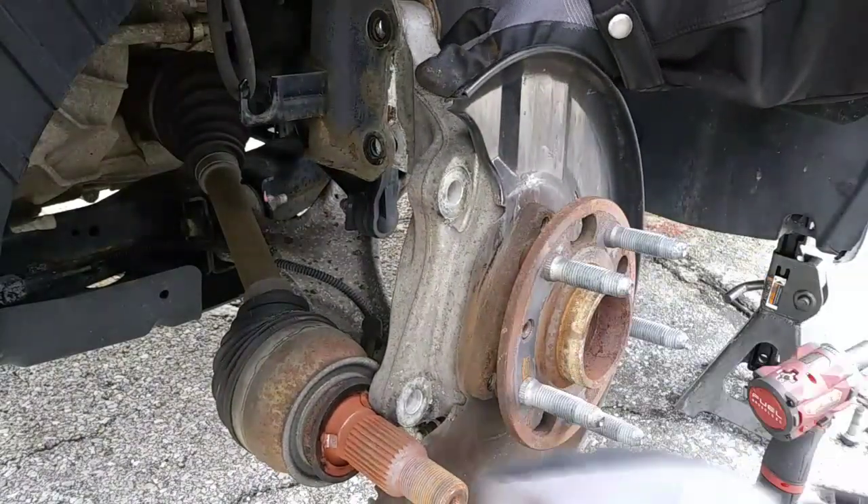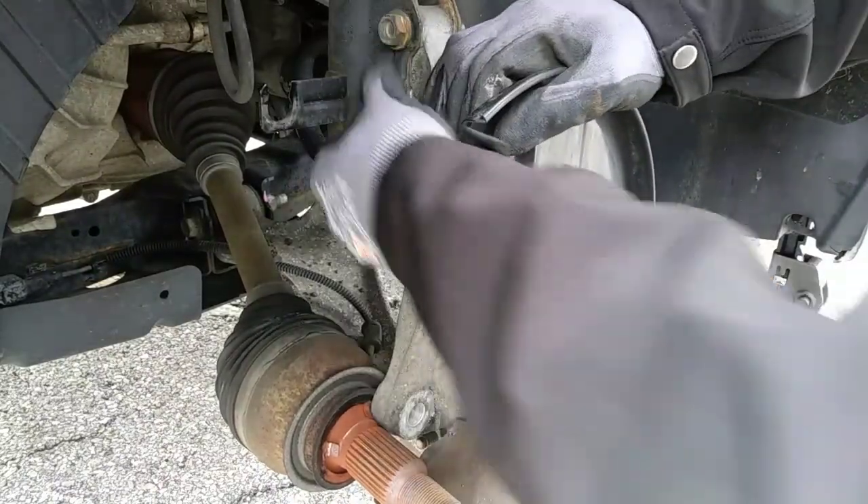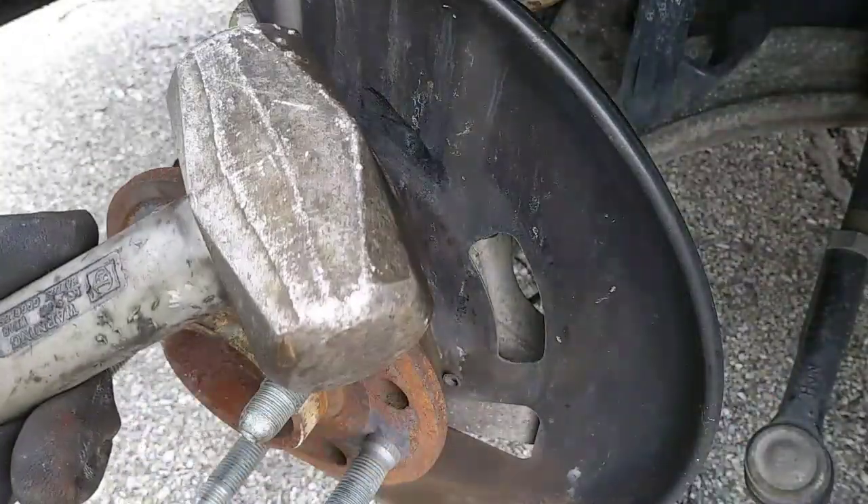I reconnected the steering knuckle to the strut assembly and used a bolt to hold it in place because I have no slide hammer, hub buster, etc. — so it's good old fashioned hammer time.